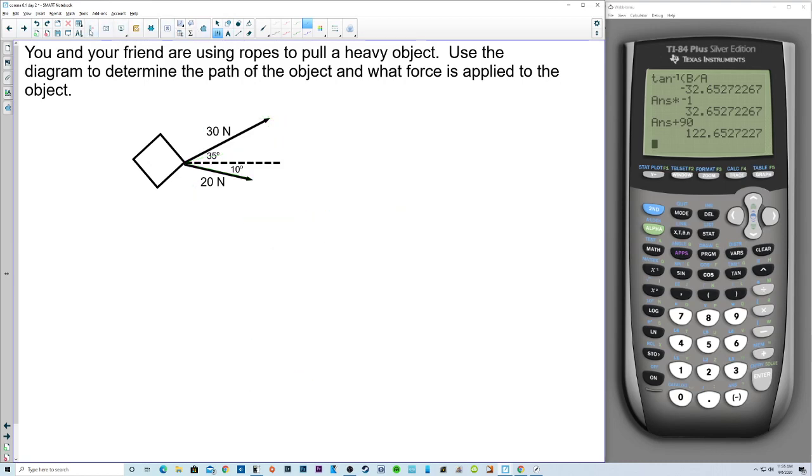You and your friend are using ropes to pull a heavy object. Use the diagram to determine the path of the object and the force applied. Since you're both pulling, that's two vectors, and to find the overall force and path, we add the two vectors together. We apply the bottom vector at the tip of the top one. The component form of the first vector is 30 cosine of 35 and 30 sine of 35.